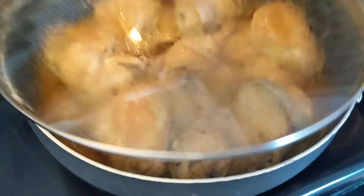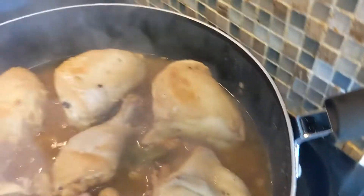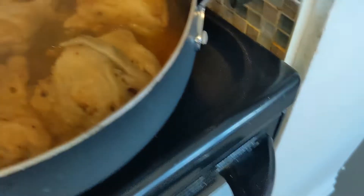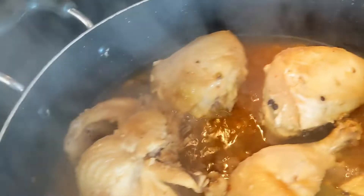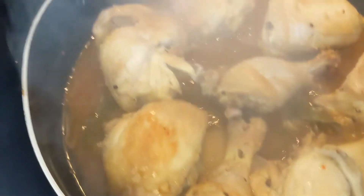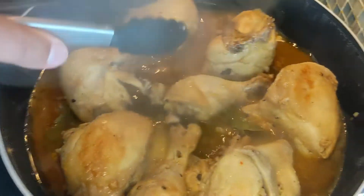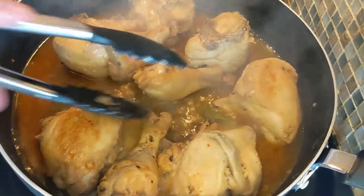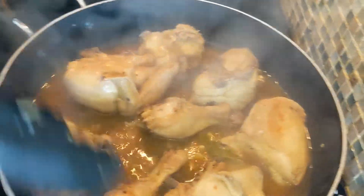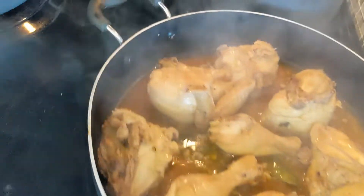So now all the slow simmering is done. All we need to do at this point is turn the heat back up. We're going to fry everything and reduce the sauce down to about half to thicken everything up. This last part is done completely uncovered. And soon we'll be back to finish up everything else.